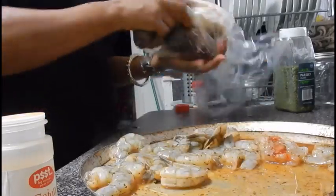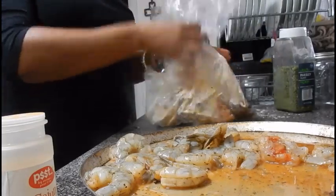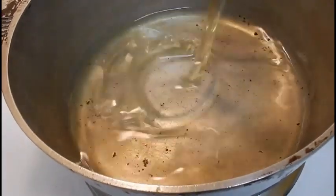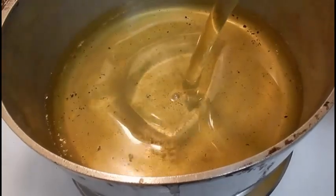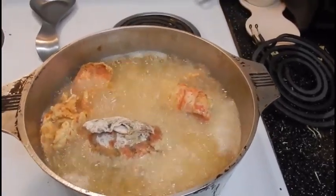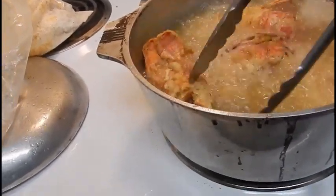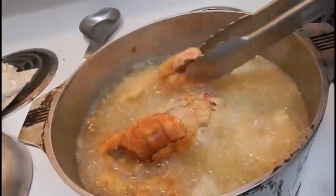Once everything is battered, I'm going to add cooking oil and let it get pretty hot before I add my shrimp and lobster tail. What I like to do is heat the oil, then lower it down so that as soon as you put your food in, it's not browning immediately because the fire is too high. I like to lower it to a three, four, or even five, let everything adjust, and then add what I'm frying.